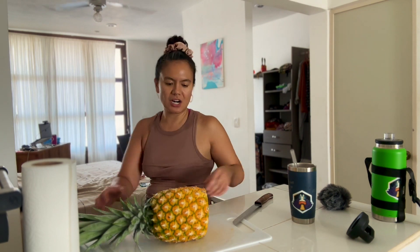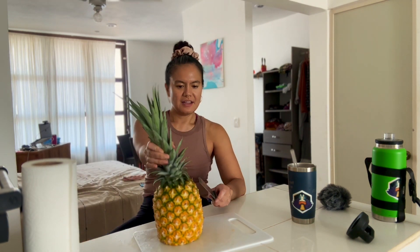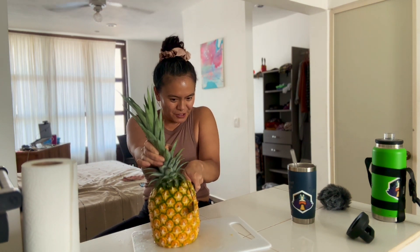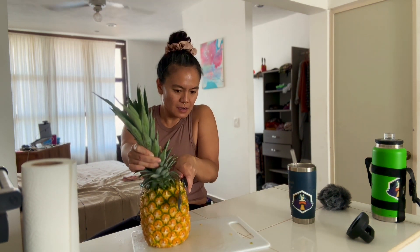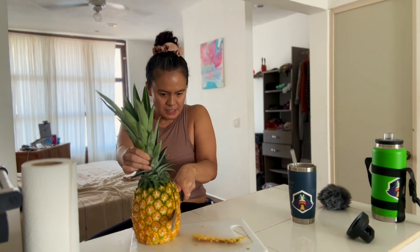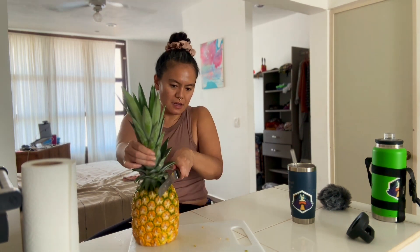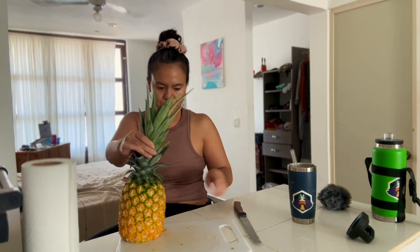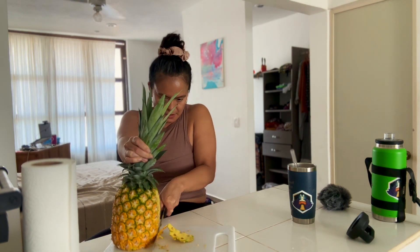After cutting off the bottom of the pineapple, you can put the pineapple upright. That's the best part about cutting the pineapple this way. It makes it really easy for you to hold the stem or the leaves of the pineapple so that you can turn the pineapple and just cut straight down. This makes it so much easier.